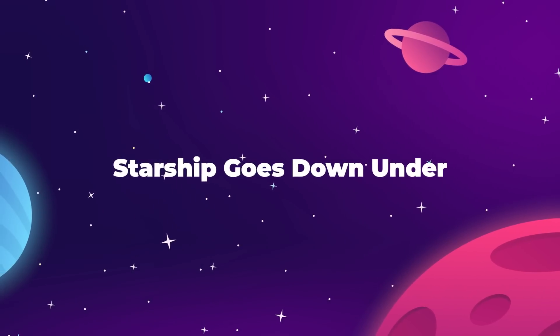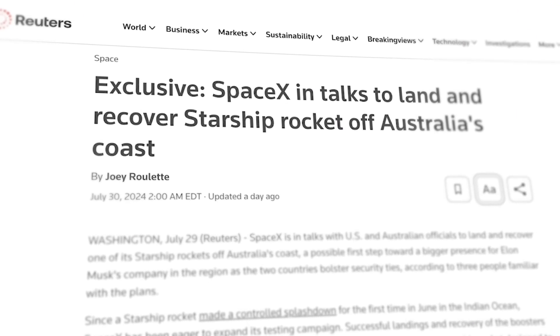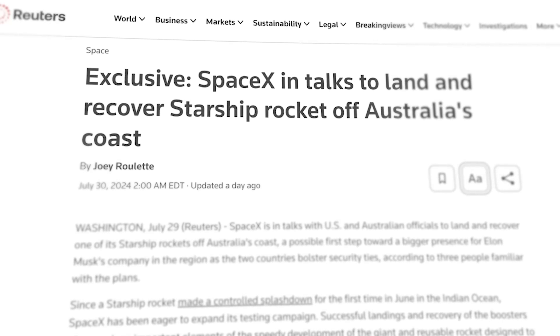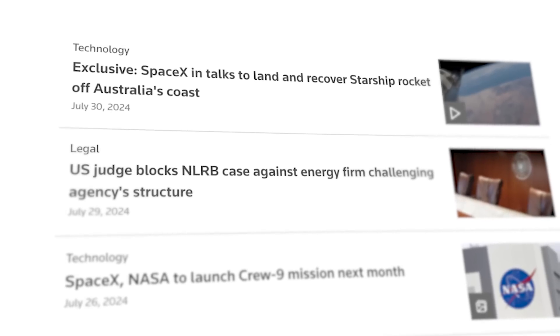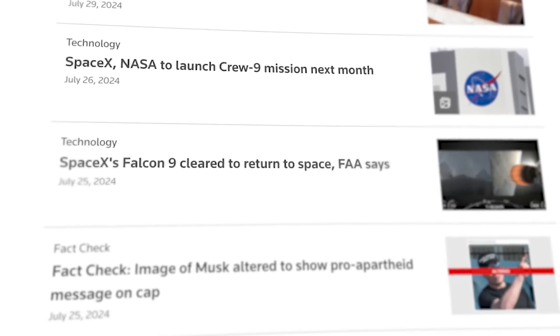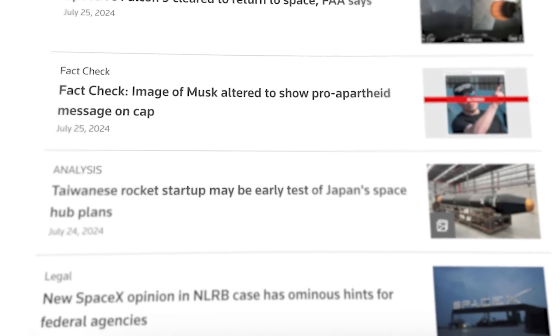SpaceX is up to something in Australia. According to a new update from Reuters, SpaceX is in talks with US and Australian officials to land and recover a future Starship upper stage off of Australia's coast. Reuters does publish a lot of stories about Elon Musk companies that cite unnamed sources, most of which Elon claims to be fake news, but many of which still turn out to be true. So this is just something to consider.